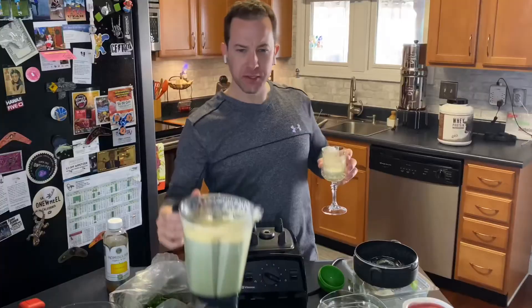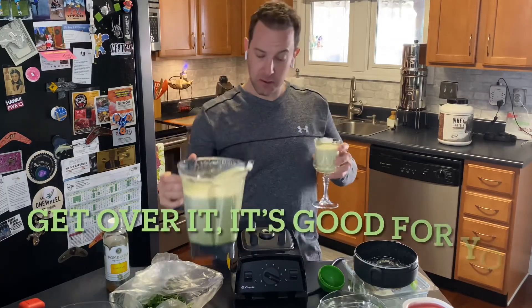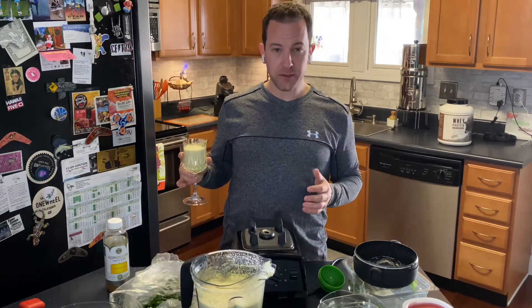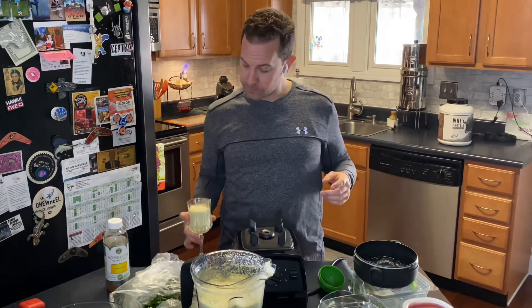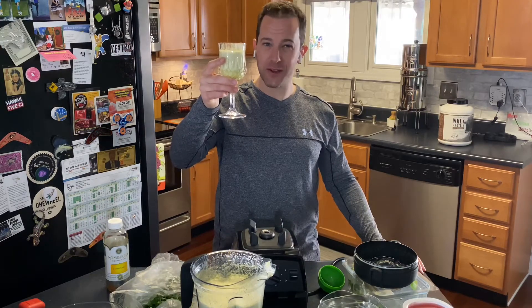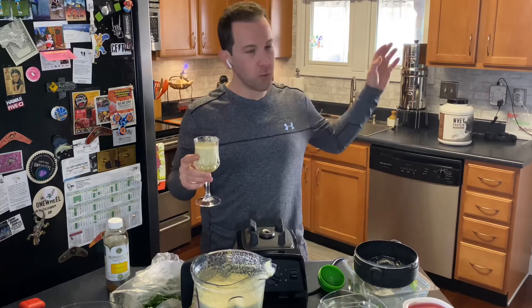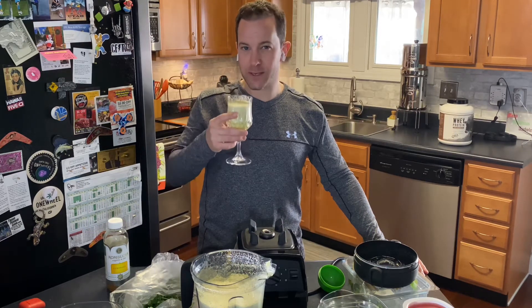That's actually delicious. You're probably a little grossed out by some of the products I threw in there, but it actually is really really good. Thank you to Vitamix for sending us the blender, thanks to our corporate sponsorship for paying for it, and here's to your health, your wealth, and your happiness. If you like our product reviews or some of our work out in the garage, please like and subscribe to the channel and we'll send you a notification anytime we do a video like this. Have a great day!